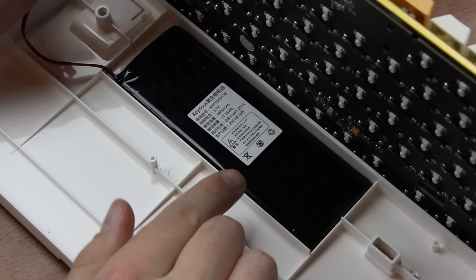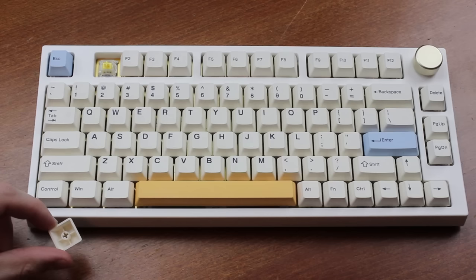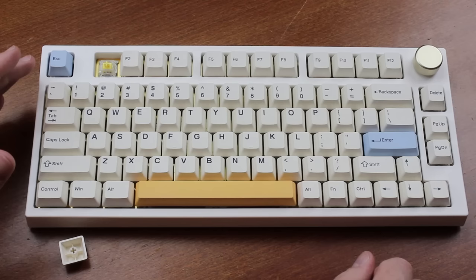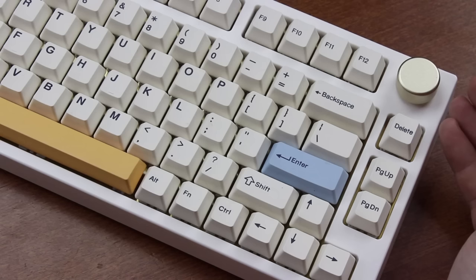Look at this chonker of a battery — 4800 milliamp hours. I think it's a good thing that they protect this battery, because if that one goes, toasty. The keycaps are thick dye-sub PBT, just like the GMMK Pro, but they look way nicer in my opinion. The font is better — very reminiscent of Cherry font — and the lettering is in the top left where it belongs, rather than in the center. Annoyingly, unlike the GMMK and many other compact keyboards, it does lack a print screen button, and the choice of page up and page down instead of home and end seems a little puzzling.